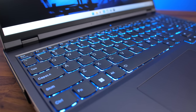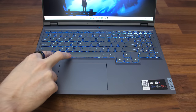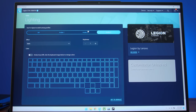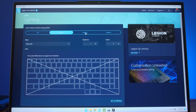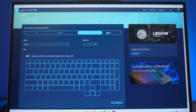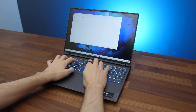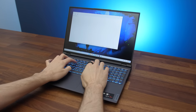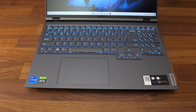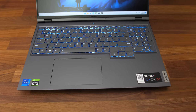The keyboard has 4 zones of RGB backlighting, and all keys and secondary functions are lit up. You can press Function + Spacebar to swap through 3 different effect profiles, all customizable through Vantage software. Unfortunately there's no way to adjust key brightness without going into software — a feature most other laptops offer — and only 2 brightness levels are available. The keys feel very tactile with 1.5mm of travel, though this is personal preference.